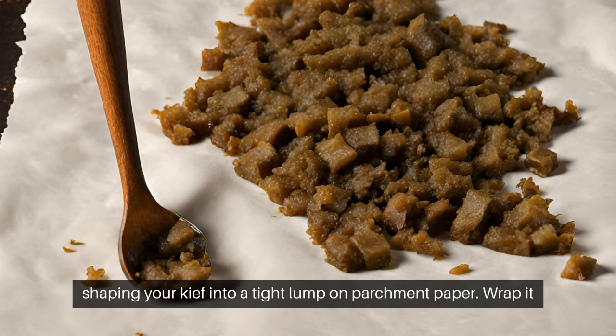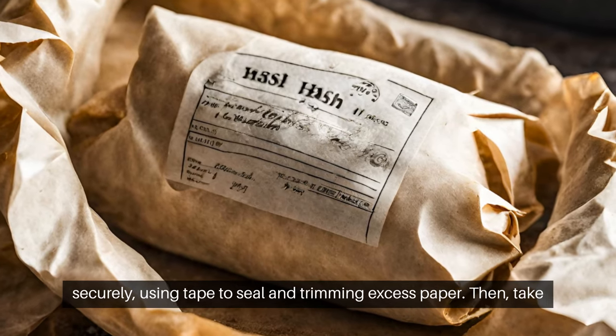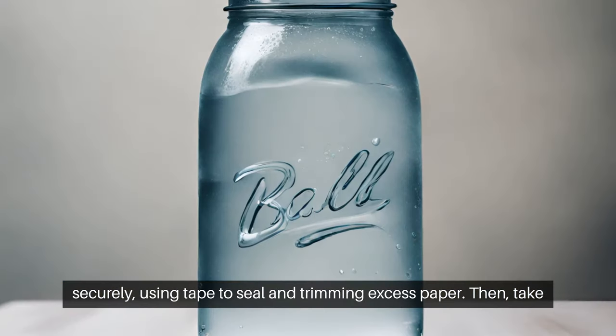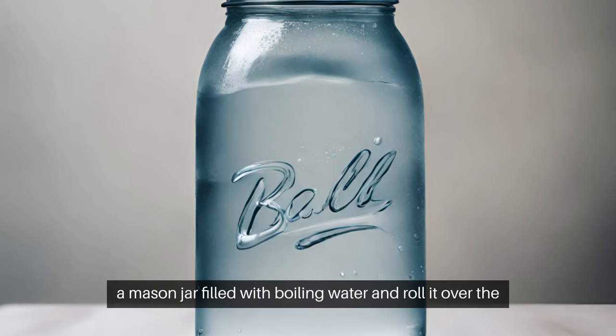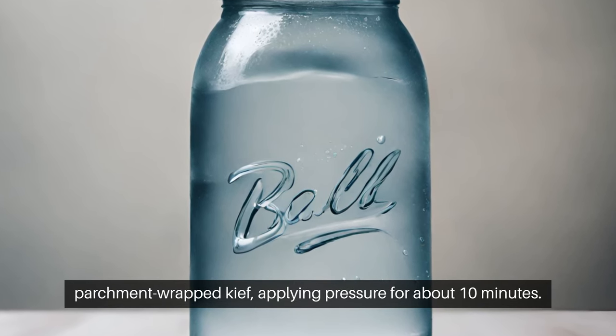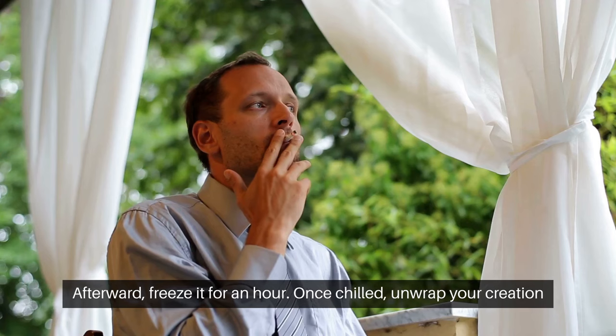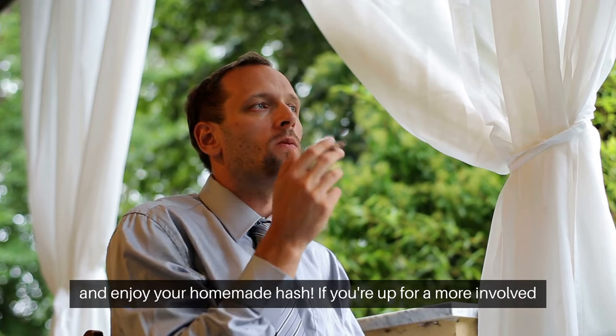Begin by shaping your keef into a tight lump on parchment paper. Wrap it securely using tape to seal it, trimming excess paper. Then take a mason jar filled with boiling water and roll it over the parchment-wrapped keef, applying pressure for about 10 minutes. Afterward, freeze it for an hour. Once chilled, unwrap your creation and enjoy your homemade hash.